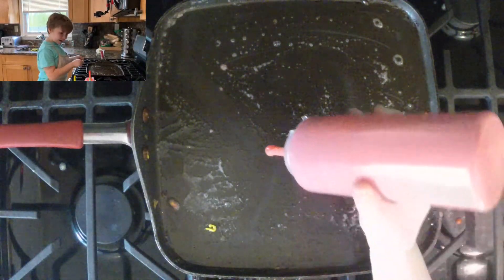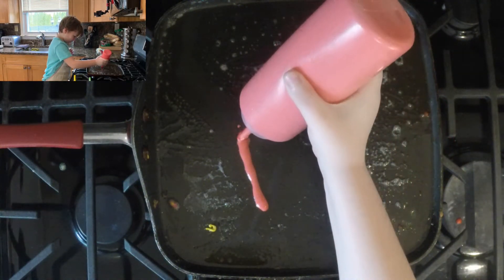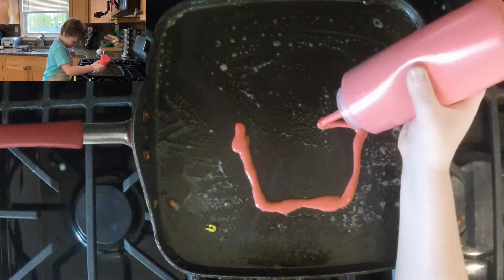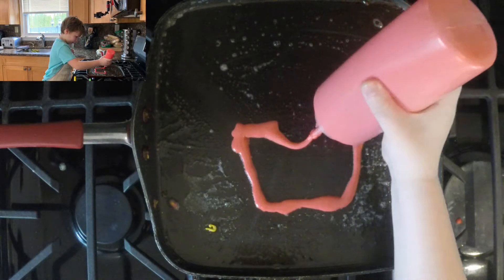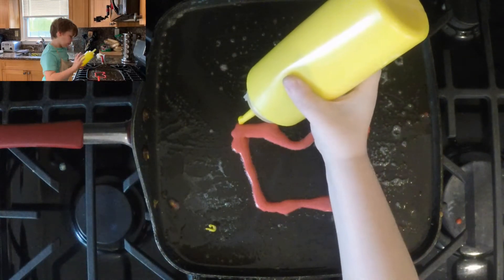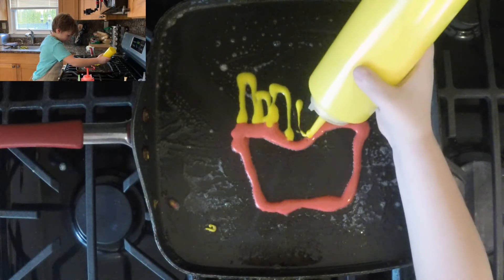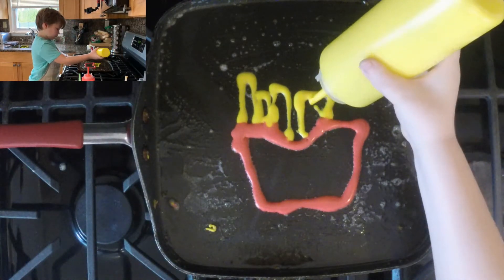Now I'm going to be making some french fries. So let's start off with the diagonal line, and then the straight line on the bottom, diagonal line again, and then the other line straight, straight, curve. Then use yellow for the french fries. I'm going to be making them in different sizes.